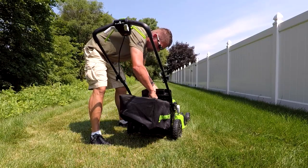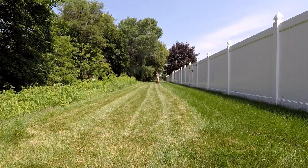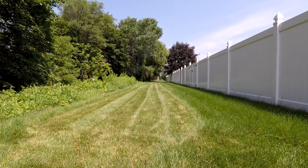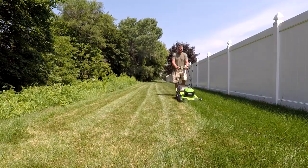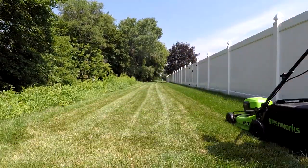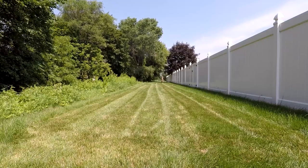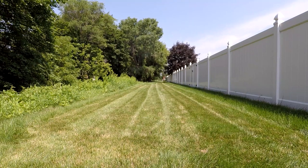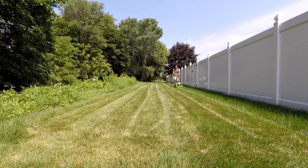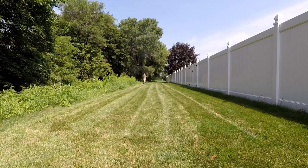We've seen some smaller mowers not cut real well, and this one is definitely doing very good. I switched over to the bagger — one of the big reasons this one mulches so well is because it has a mulch plug, which gives the area inside the deck to cut everything up. I wanted to use the turbo button, which they say is for leaves, but I knew I'd need that extra pull in wet grass.